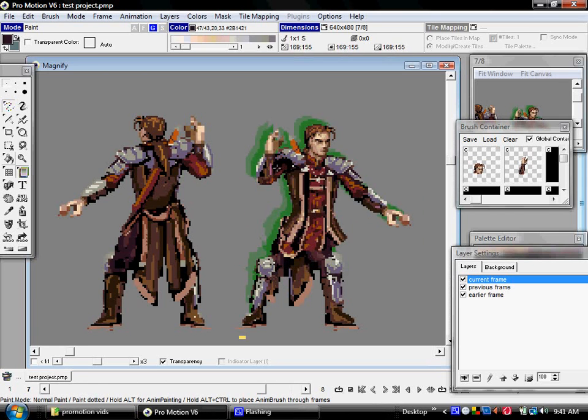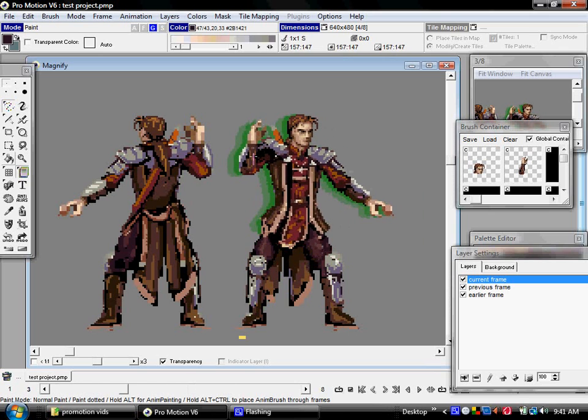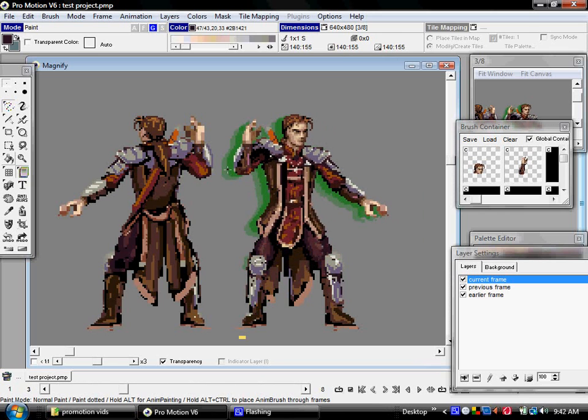This is a good time to remind you guys of Brush and Container. When you're animating and you're going to be using body parts, even if you're going to eventually modify them a bit, it's really handy and you'll get much further along quickly if you learn to just reuse body parts and rotate as much as possible.